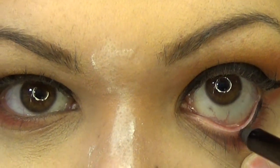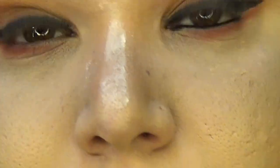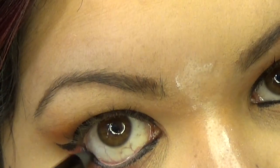Now for my waterline, I'm going to use the Scandalous Waterproof Coral Pen. And for my mascara, I'm going to use the Scandalous Rocking Curves.